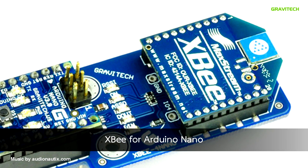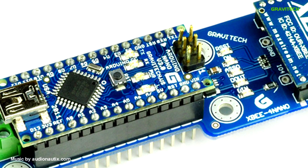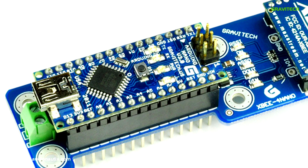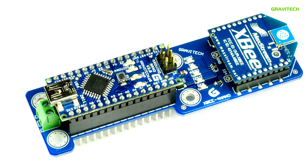The XB 4 Nano allows you to interface with the XB wireless module using the Arduino Nano. It contains all of the circuitry you need to implement wireless communication using the popular XB model, and is carefully designed so it doesn't conflict with other UART devices.